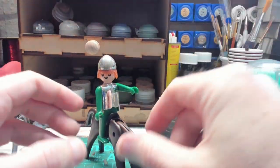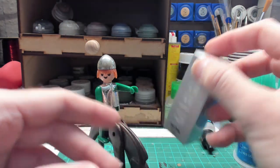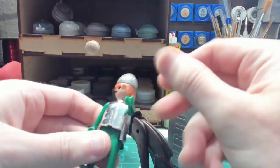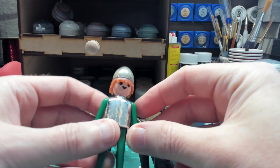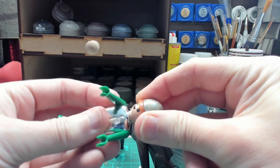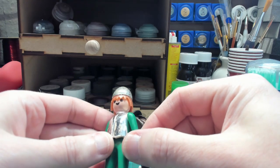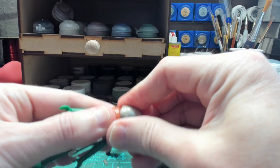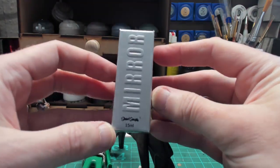Today we're going to try and use some chrome paint to repair this Playmobil person. I've been on a bit of a Playmobil kick recently. This was a set of knights — weirdly with a dining table, some plates and chairs — that I used to have as a kid, and my wife bought me them again. Obviously, because it's a fair few years old, 40-odd years old, the chrome has gone a bit manky.